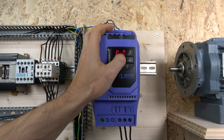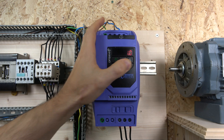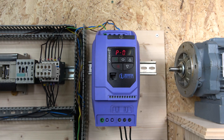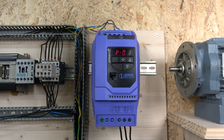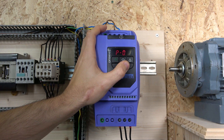Parameters 3 and 4 are acceleration and deceleration times — I'm changing those down to 1 second, but each application is different so select whatever works for your system. Parameter 5 is the stop mode: ramp to stop means the drive controls the deceleration time to bring the motor down smoothly; coast to stop means the drive disconnects and the motor freewheels to a stop. Parameter 6 we won't touch.